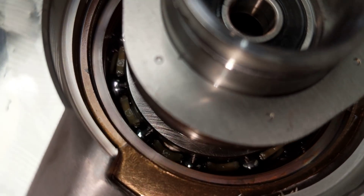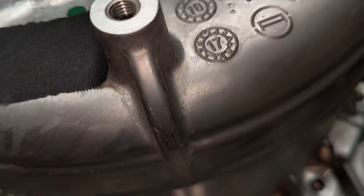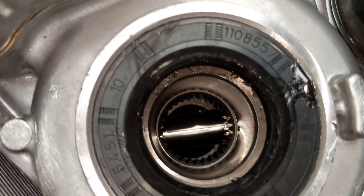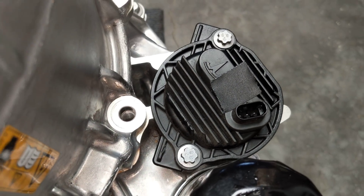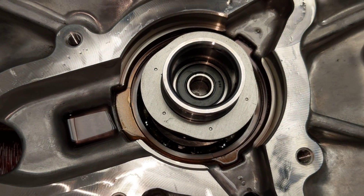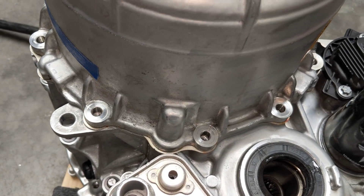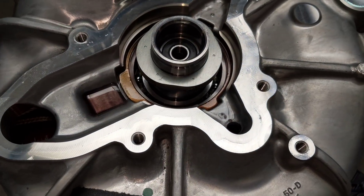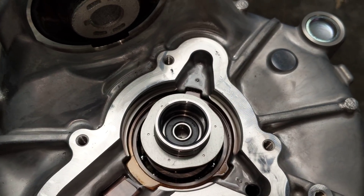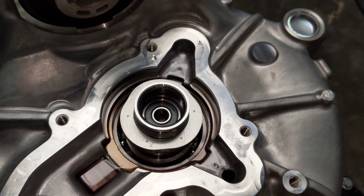Here's a close-up of the bearing, and I think we've seen everything else - the differential output, oil filter, and oil pump. I did try to split this housing but it doesn't want to budge, so I'm not sure what's pressed and where. It could just be the bearings, but I'm not going to force it without knowing more - I don't want to wreck this drive unit. Please subscribe for more, and let me know if you want to see anything else I can show you without destroying this.